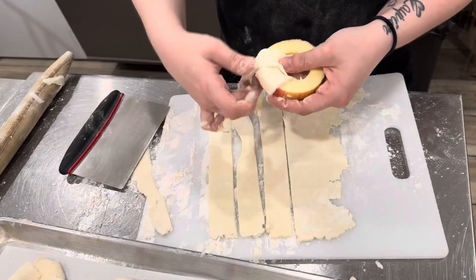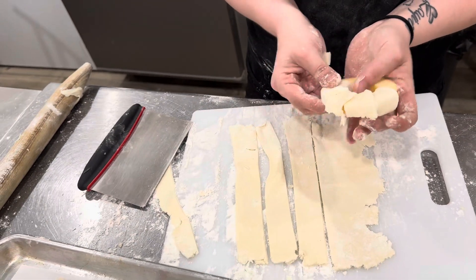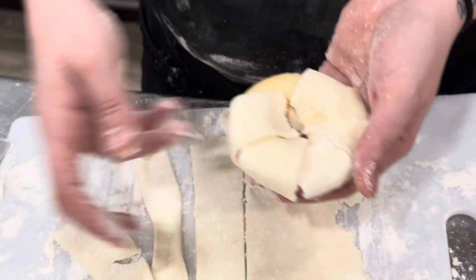Then you will take those strips and simply fold them over the edges of your apple, crimping in the middle, going all the way around your apple slices.